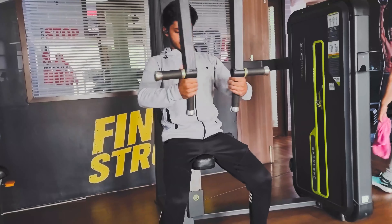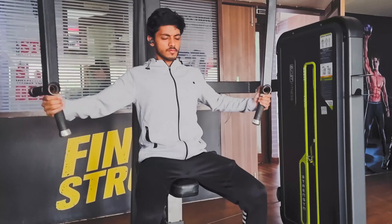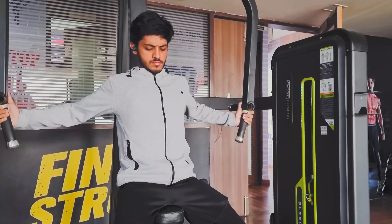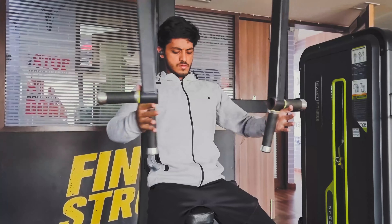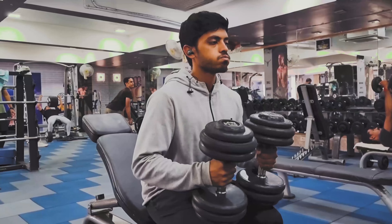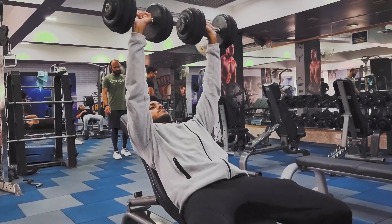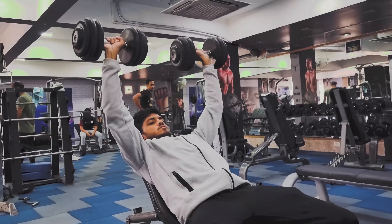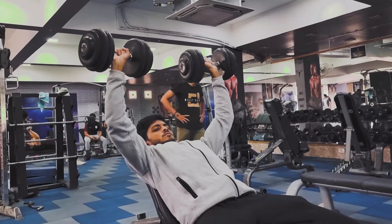There's one exercise that you can feel the best in your chest. The pec deck is the exercise I do so that my chest will warm up and get blood flow, and it is ready to go for the first exercise, which is incline dumbbell press. Incline dumbbell press focuses on the upper chest, which is usually the lacking part of the chest.